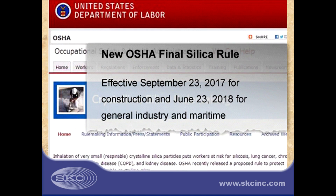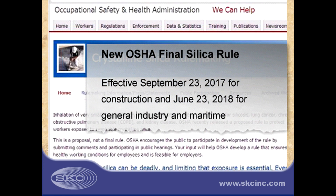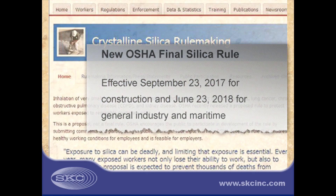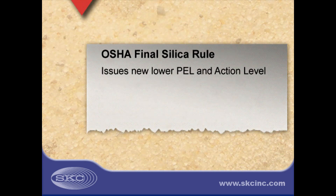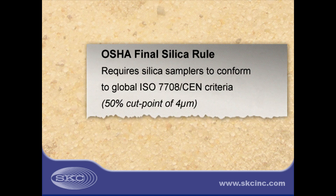On March 25, 2016, OSHA published its new Silica Rule that took effect June 23, 2016. The new final rule provides a new Lower Permissible Exposure Limit, or PEL, and an Action Level for silica exposure. In addition, the new Silica Rule adopts a global standard for respirable dust samplers known as the ISO 7708-SEN criteria.